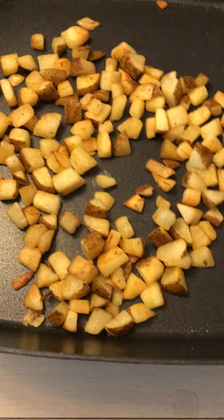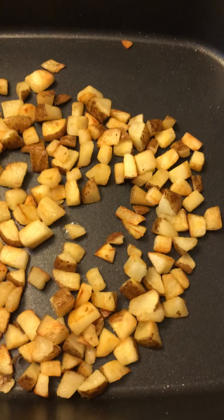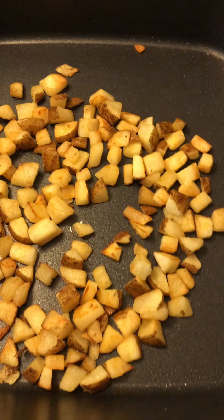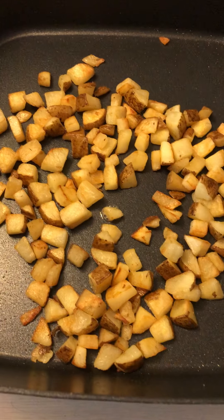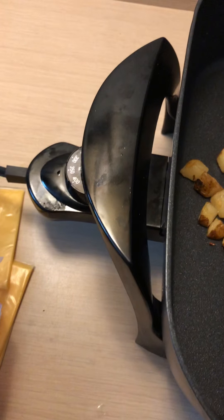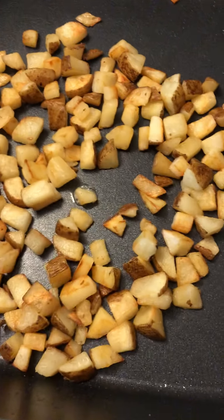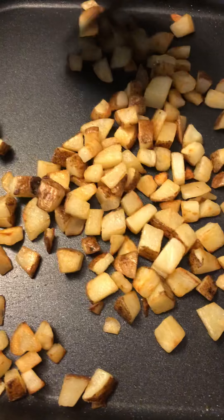Good morning, you guys. This is Melinda here at Miss Liddy's Kitchen, and I'm coming to show you guys a quick video of some food you can cook quick on the go. Here I am in my hotel room. I'll be here for the next few weeks, and I decided to buy me this presto skillet. I'm making breakfast for me this morning and also a couple of guys that I go to school with, because they've been so awesome.